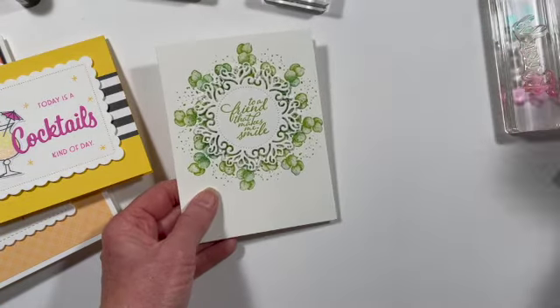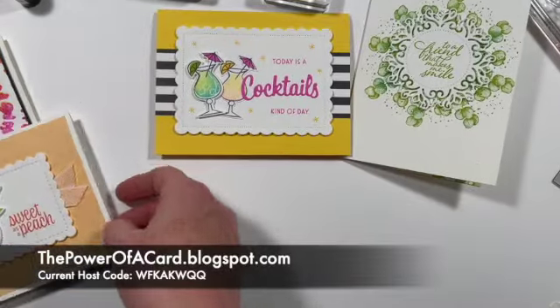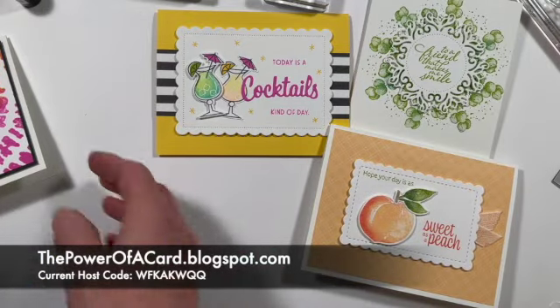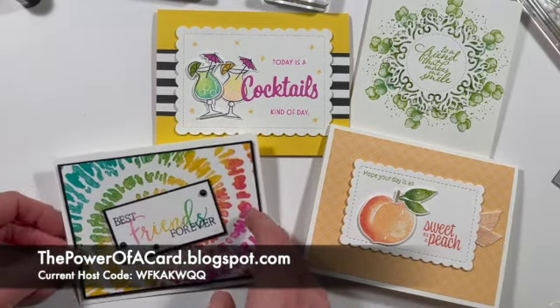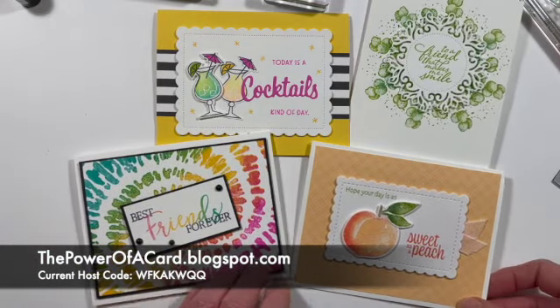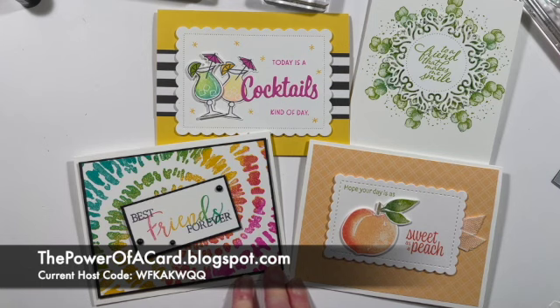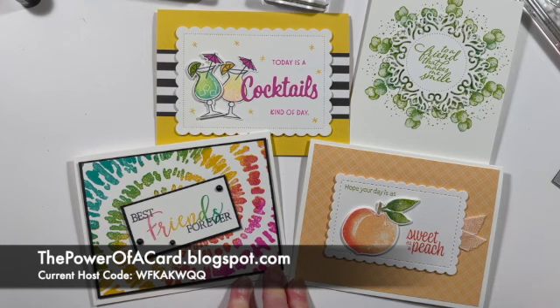So those are my samples today. Again, it is a really simple thing to do using your sponge daubers, and you can use them in a lot of different ways — they're great with stencils and for making dots like you saw in the catalog. I hope you like this technique. If you do, please give me a thumbs up and share it with others, and leave me some comments — I love reading those. Thanks again for watching.